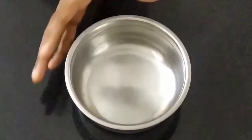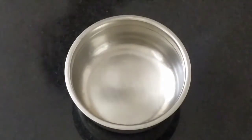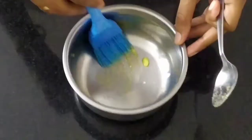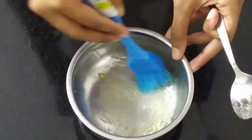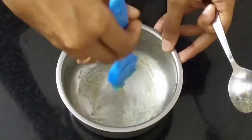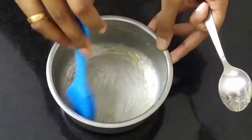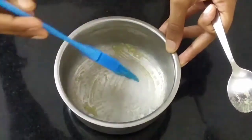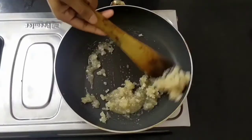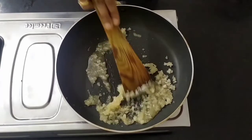Meanwhile, if you want to caramelize the sugar on a high flame, it is better to use a cake pan. We will coat the cake pan with the caramel. We will put the pudding into the cake pan.